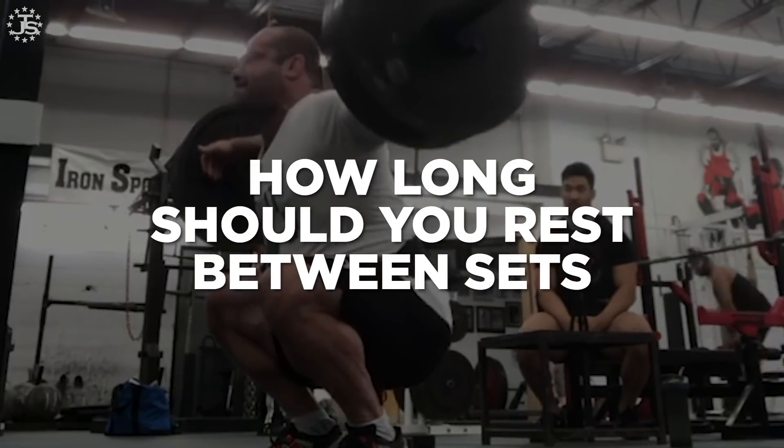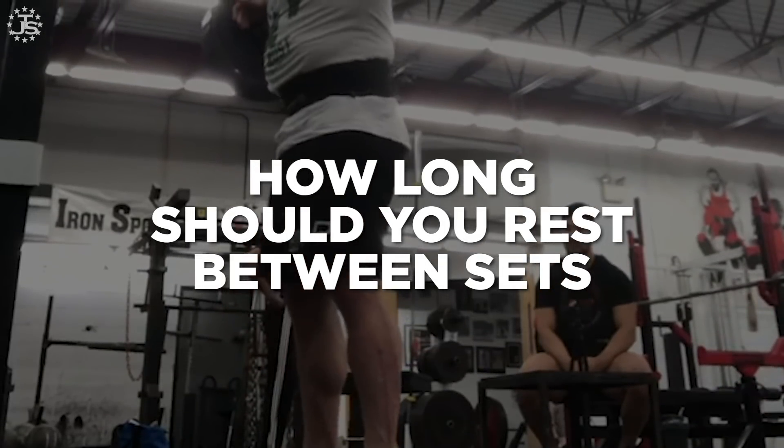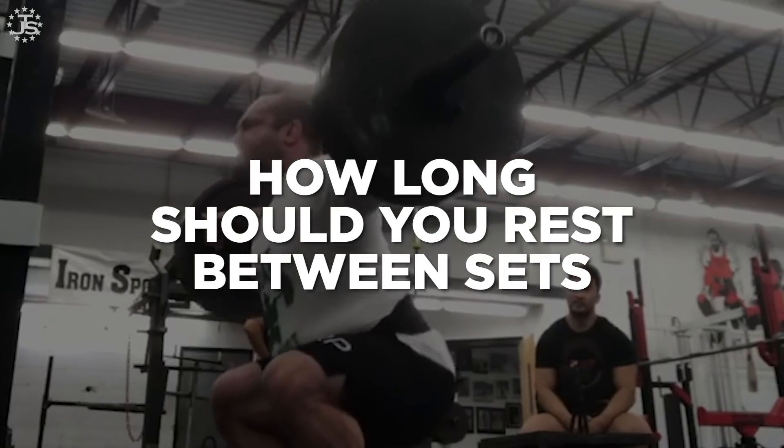How long should you rest between sets to get your best possible results and not spend forever in the gym? Up until relatively recently, this has been a confusing subject with all kinds of different views and opinions, but at Renaissance Periodization and Juggernaut Training Systems, we've got a pretty objective way to determine rest times. Let's look at how to figure out rest periods for three distinct training goals: hypertrophy, strength, and power.